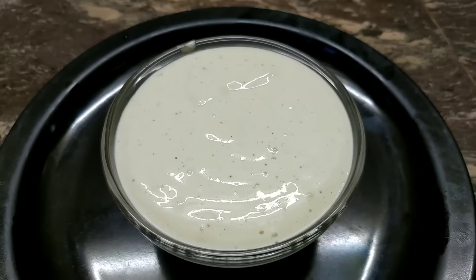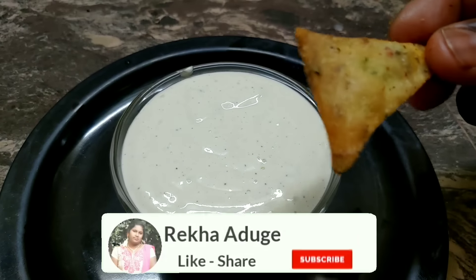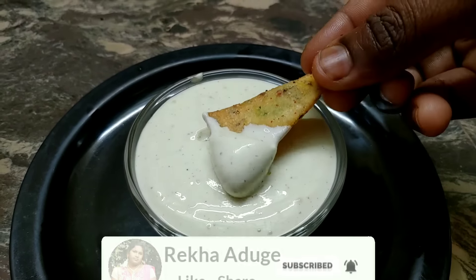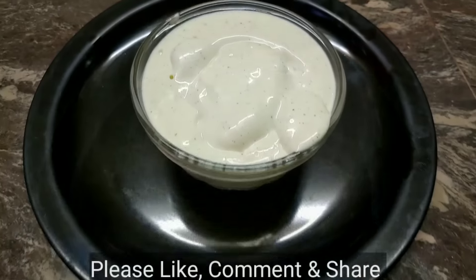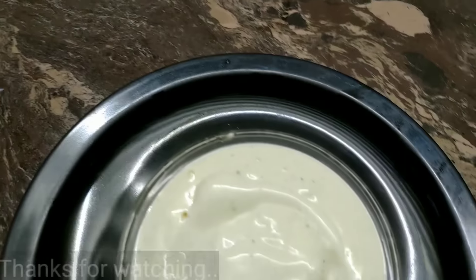If you want to use mayonnaise sauce, please give us a comment. Please like and share the channel and subscribe.